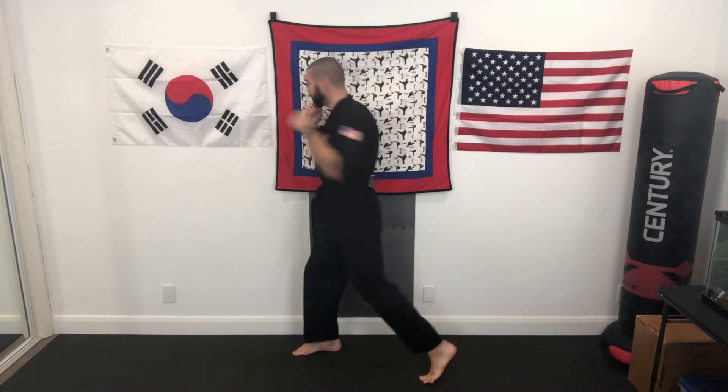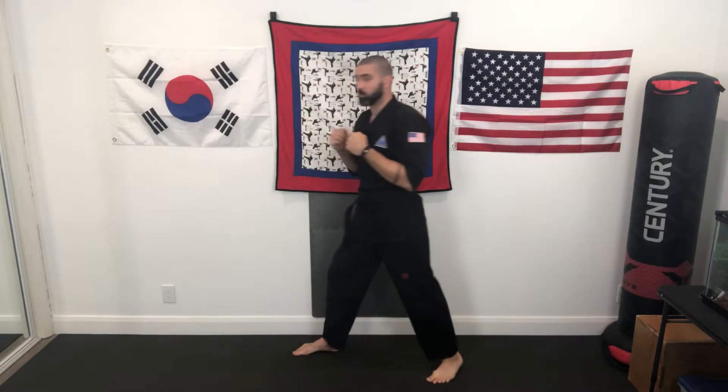My cross punch is going to correspond to my rear arm and my rear leg from fighting stance, and this is going to be a little bit more of a rotation. My shoulder is turning, my hip is turning, even my back foot is slightly pivoting as I throw this strike. Your cross is usually going to be your stronger punch.